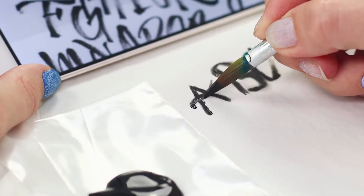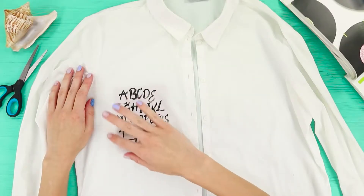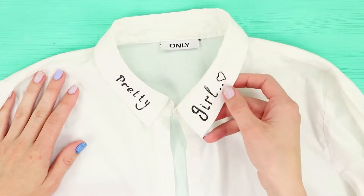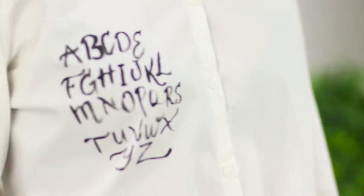Carefully transfer the letters and make sure that the paint doesn't spread. Our alphabetic print is now ready. Now it's time for the collar — color it with acrylic paint and draw a heart. Although the shirt still fits into the school dress code, it looks very original.